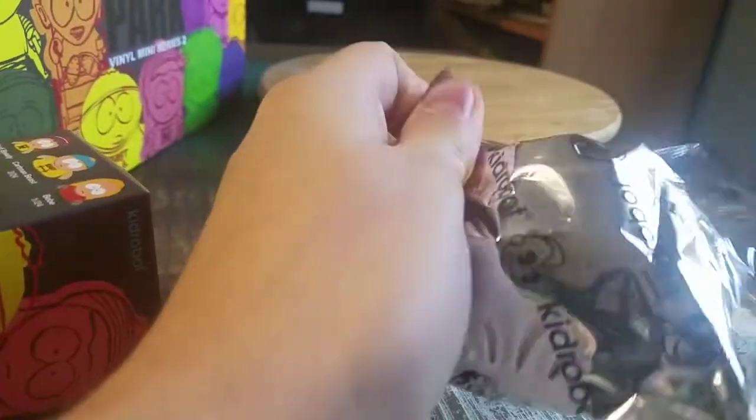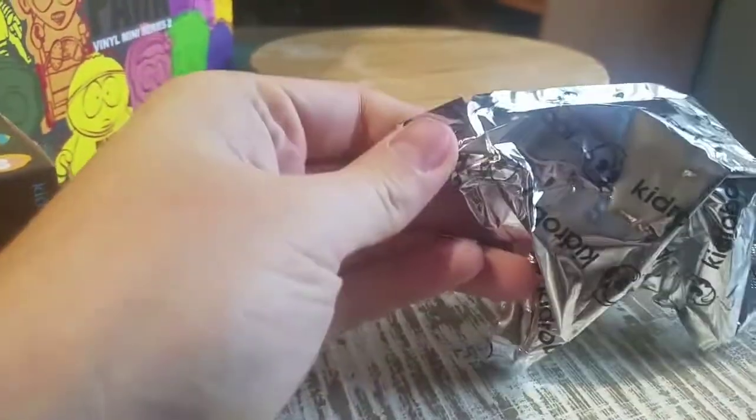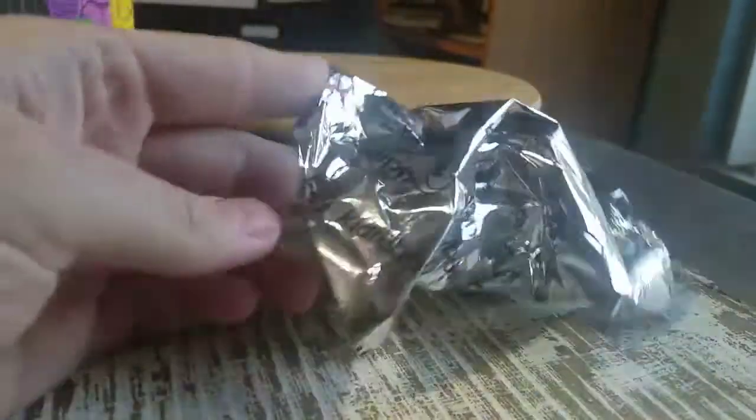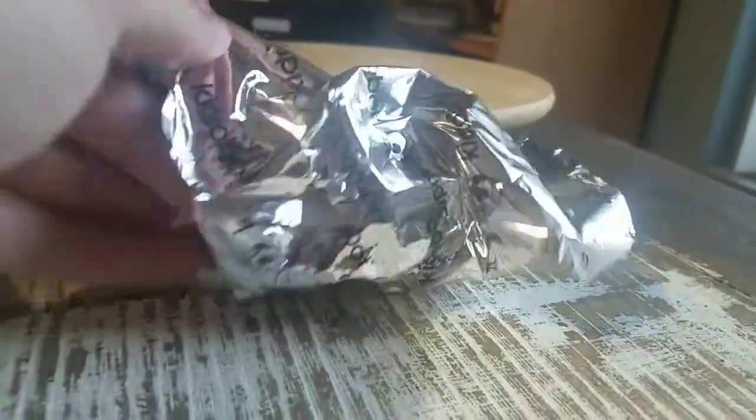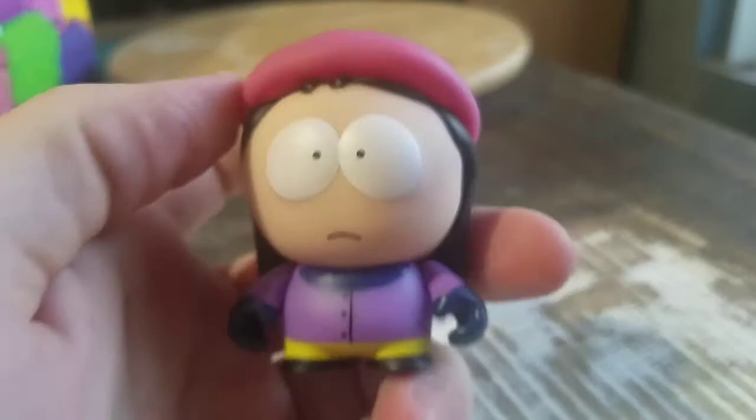Alright, so pulling it out. We're going to get a handle on one of the sides here, the opening, right there. Let's do that. Bam. Okay. Wendy Testaburger. Boom.